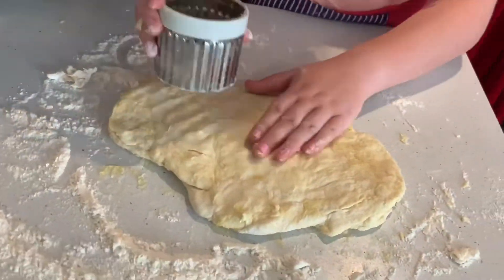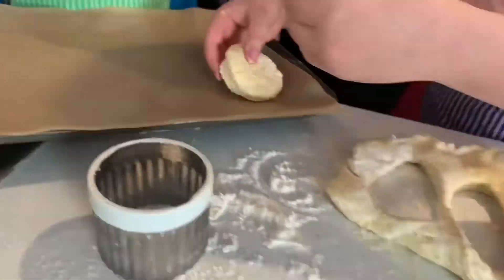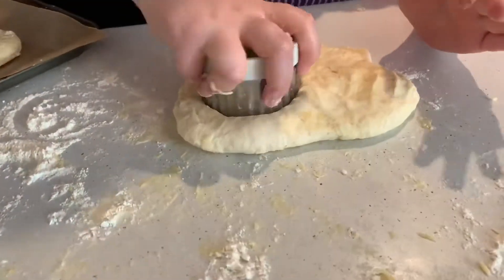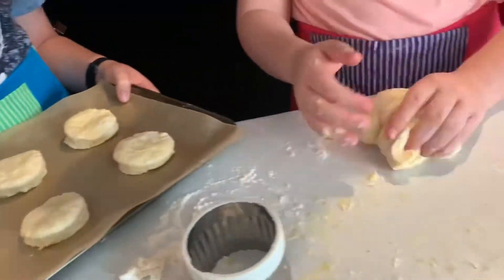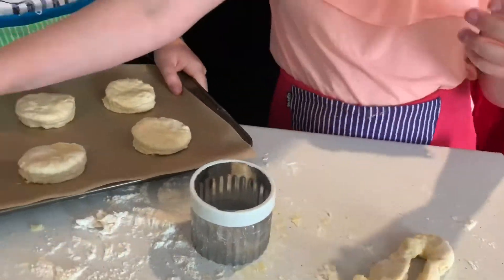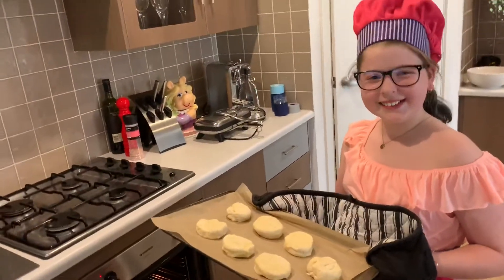Be very gentle. It's so satisfying to watch. Time to put them in the oven. Yay!